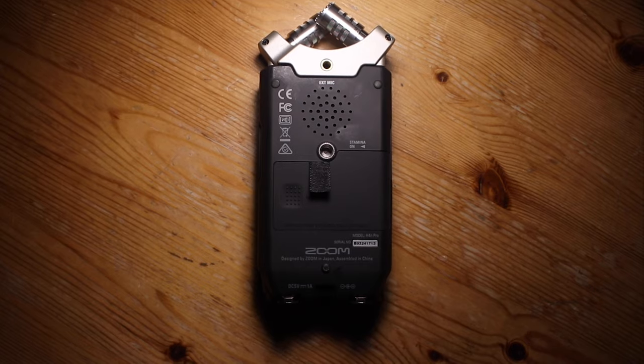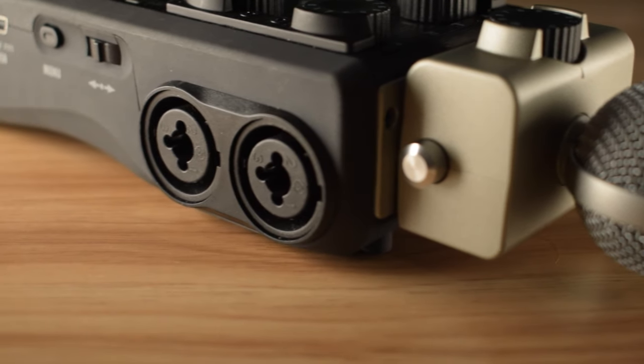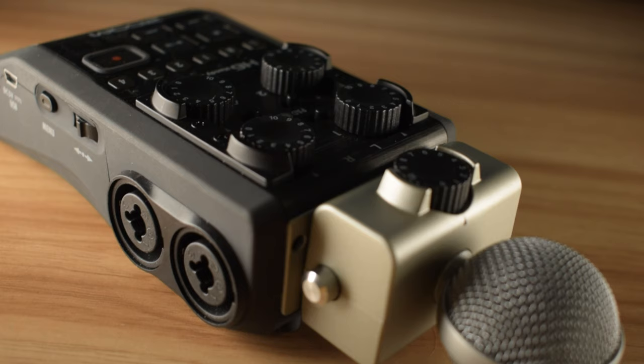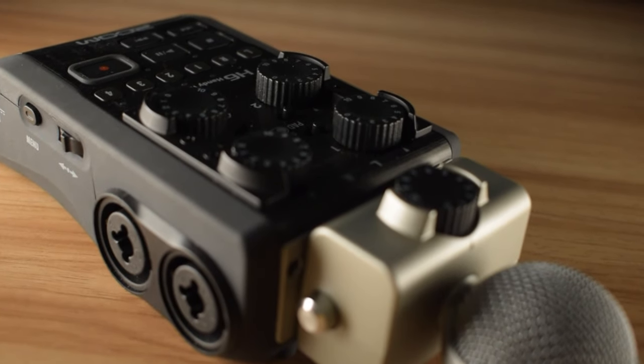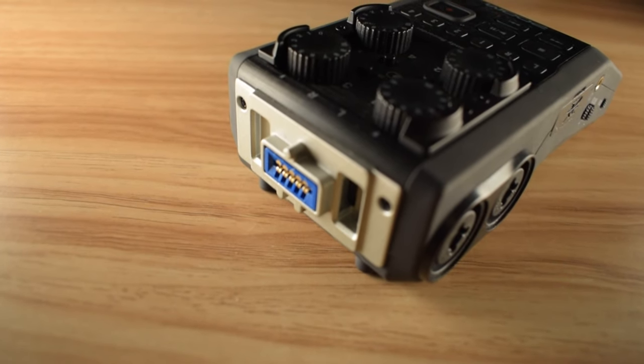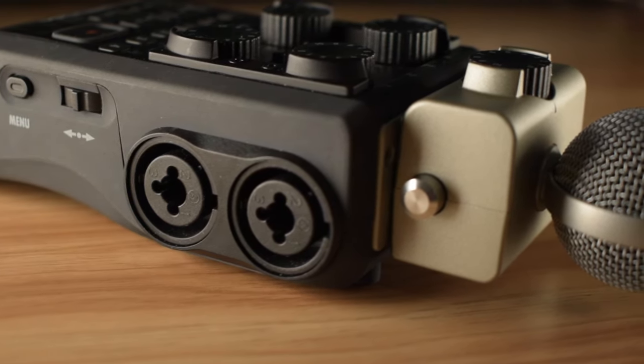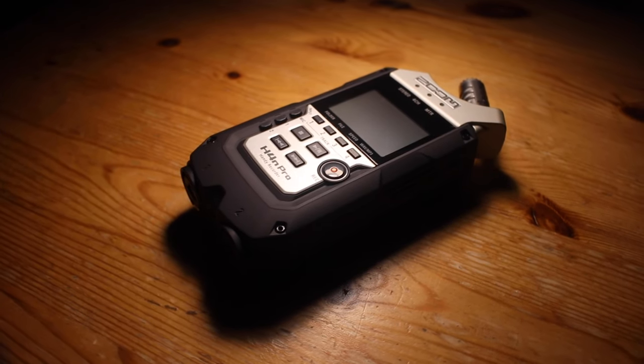As a quick side note, do bear in mind that the modular capsule that allows you to add two extra mics cannot provide phantom power to the extra microphones. If you're using dynamic mics, then it's not an issue, but if you want to use condensers, this is a bit of info worth knowing. If you're not sure whether you have a dynamic or condenser mic, you can always look up its specs or look up whether it needs phantom power.